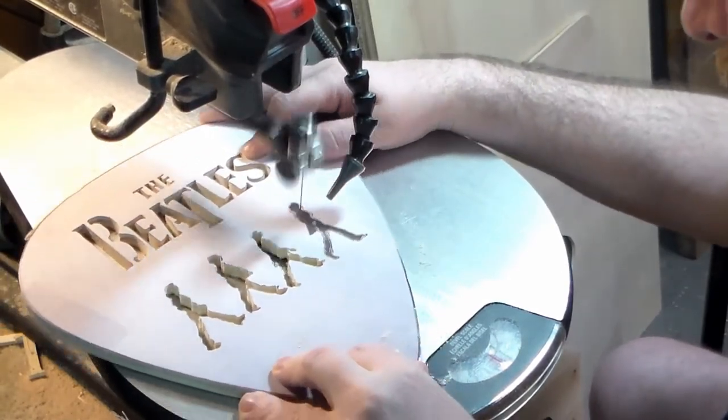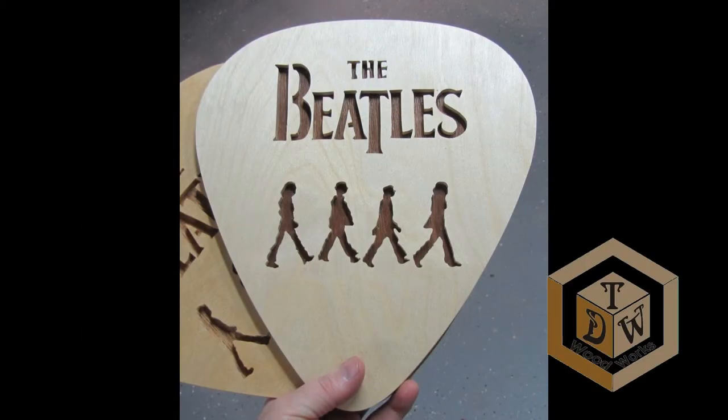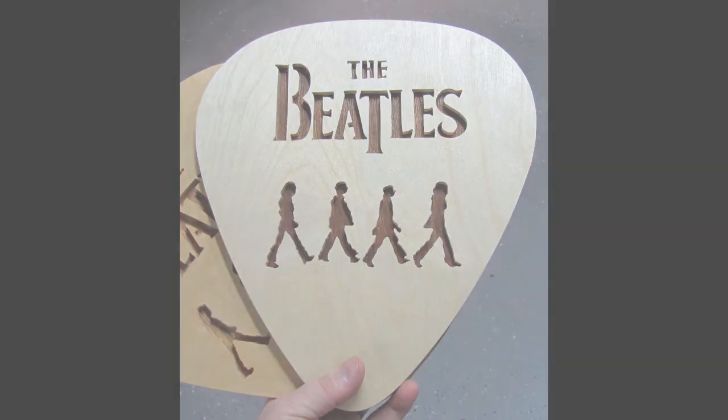And if you're curious, this is what the finished project looks like. Thanks for watching — this is Chris Demetrick from TDW Woodworks, and thanks again for asking the question. It was a fun video to do.